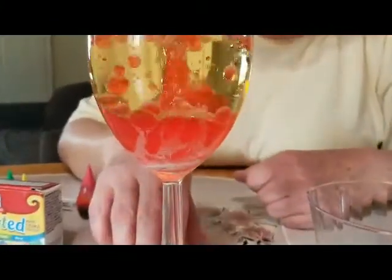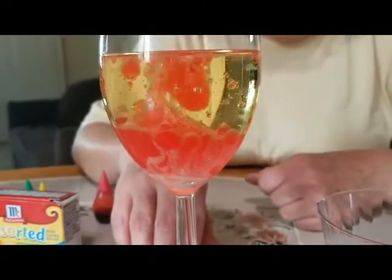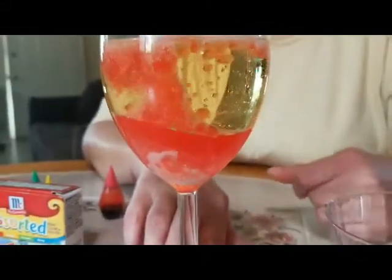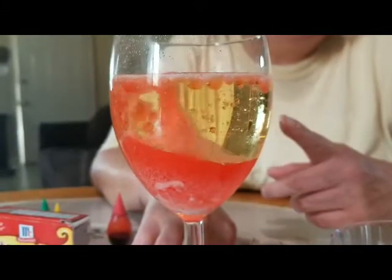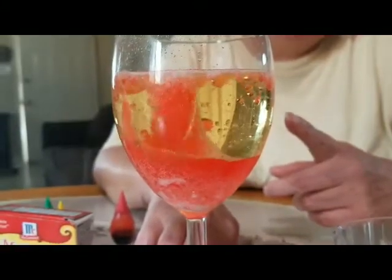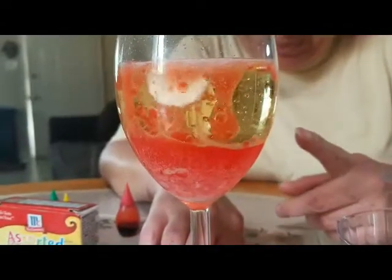It's making big bubbles! Can you hear the noise, guys? You can do this at home with your parents — mommy and daddy — and it's an easy experiment to do. Can you hear it? Did you see the big bubbles?